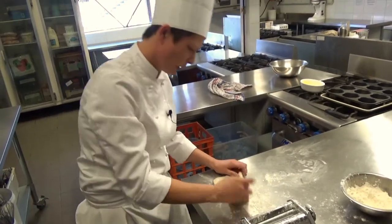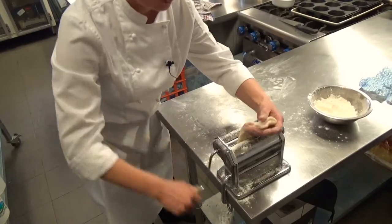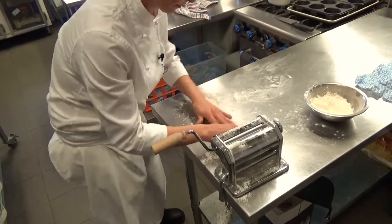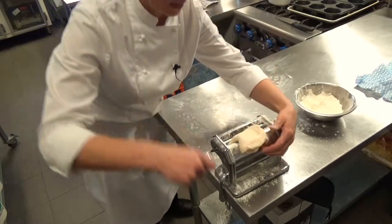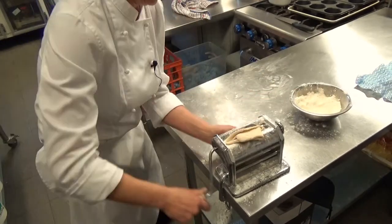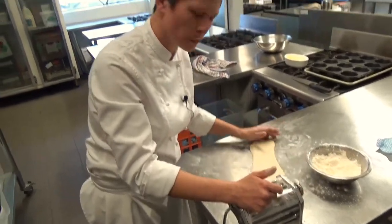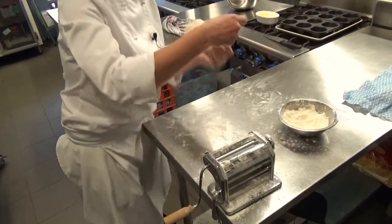Now we do a book fold - fold one over and then lap it over, quarter turn, and through again. We repeat this process six times, and this is what makes all those layers in a croissant dough. Again, fold, turn, flour. At this point, flour everything again. Now we're going to incrementally make it thinner and thinner - you don't have to go through each step, since it's already flattened. You can jump a couple of steps, go to about the third or fourth setting, and run it through again.